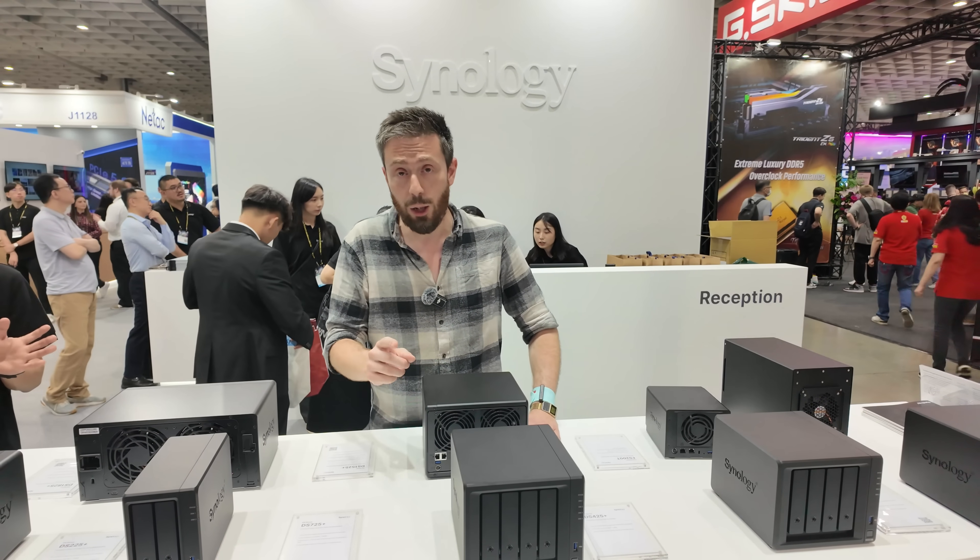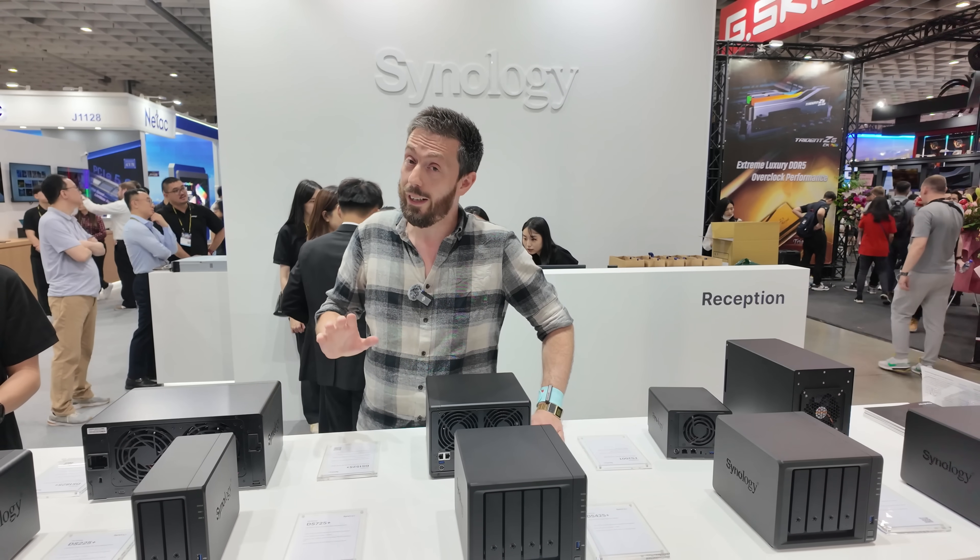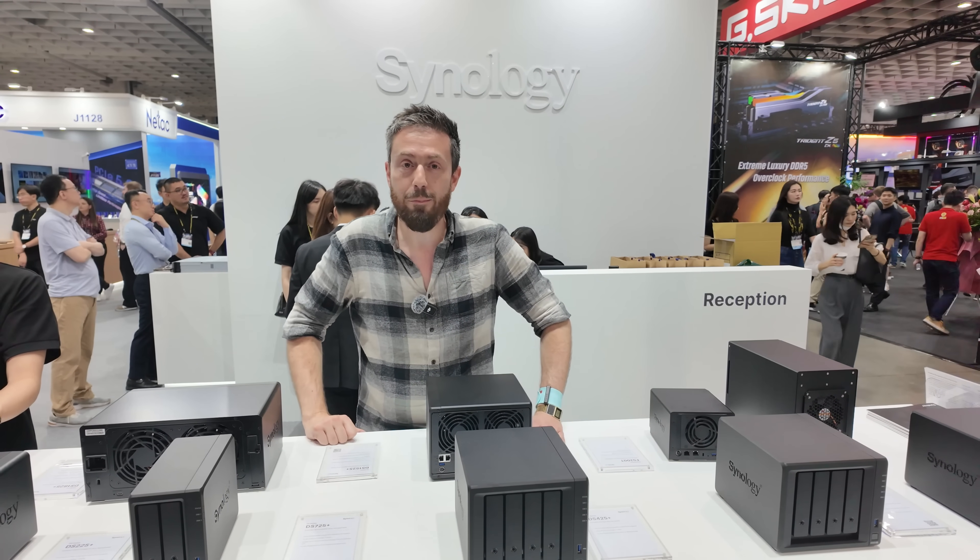We're going to be covering a lot more here during Computex 2025. I'm saying goodbye to the Synology stand for now, but coming back later this week to talk about their new stance on drive verification and where they're going with third-party partners. Thank you so much for watching — check out the article below for more detail.